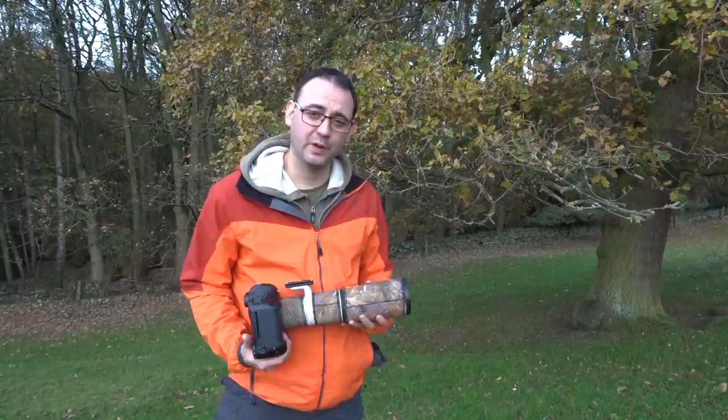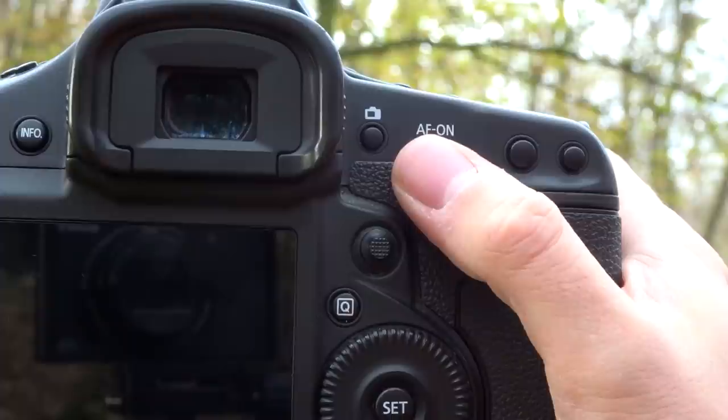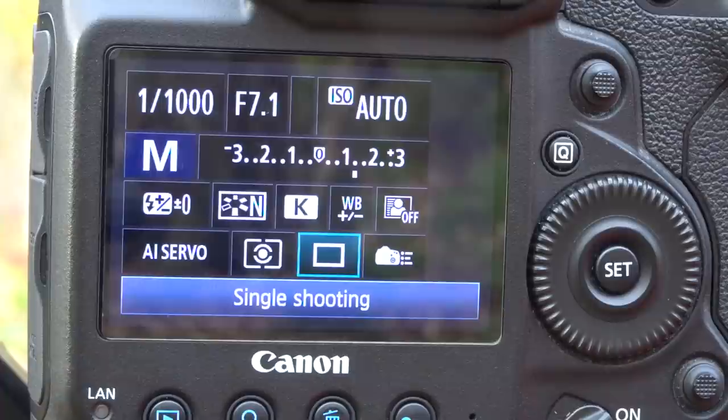So what about back button focusing? This is something you might have heard of. Essentially it's another way of focusing where you use the AF-ON button on the back of the camera, and this operates your focus. When your finger is pressed on it, it continuously focuses; you can take your finger off to disengage focus from the shutter. If you focus in the normal way using your finger half pressing the shutter, it's doing both focus and taking the picture at the same time. Personally I've tried back button focus but I just don't like it — I've gone back to the usual way and find it works for me.